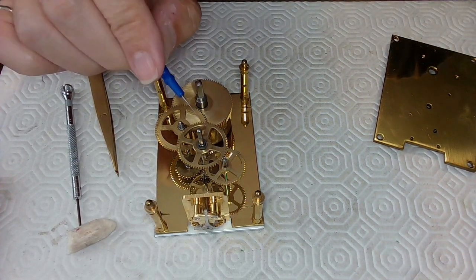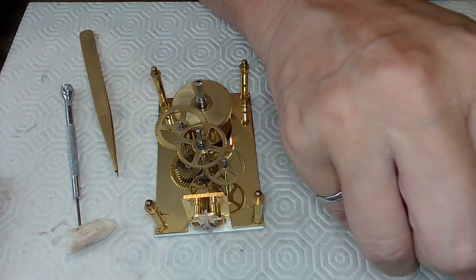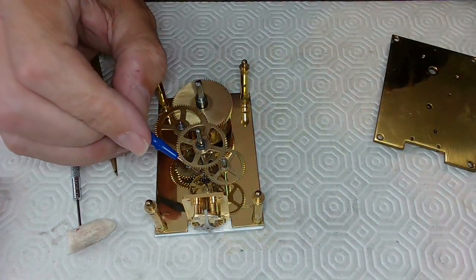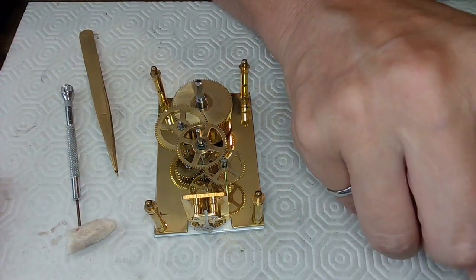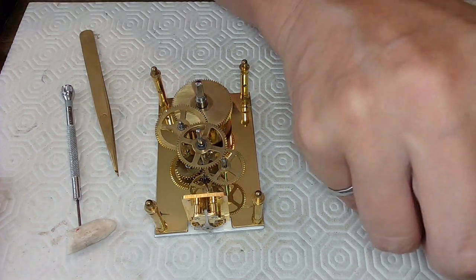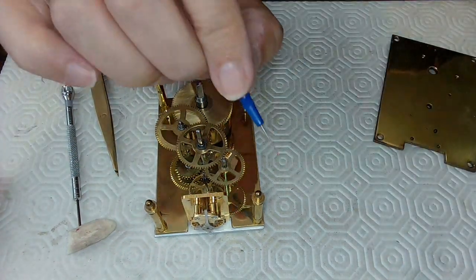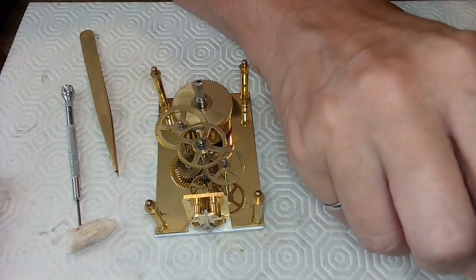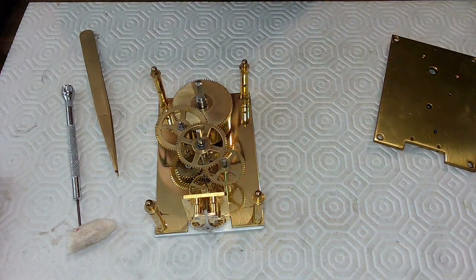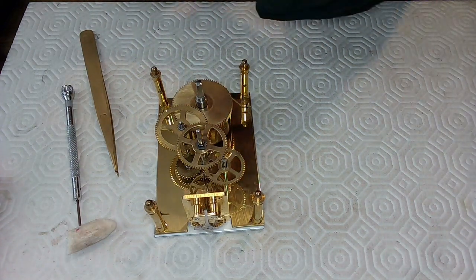Now I'm going to put a little dab of oil on each one of these pivot ends so they're oiled as well, and that oil will transfer through to the plates. I want to put a little oil on here too to help the plate slide on a little easier. A very good watchmaker would probably not oil these, but it won't corrode and it'll slide on easier. I believe everything is nicely oiled up, and now I have to take this plate and slide it in.